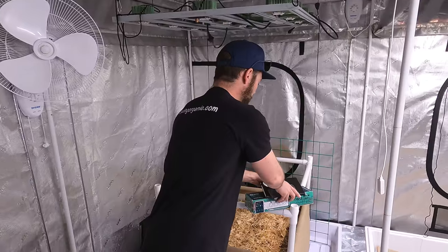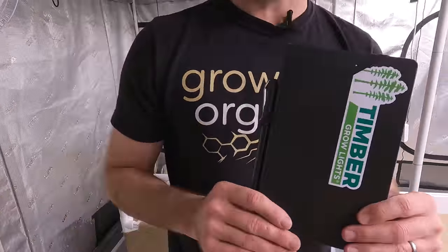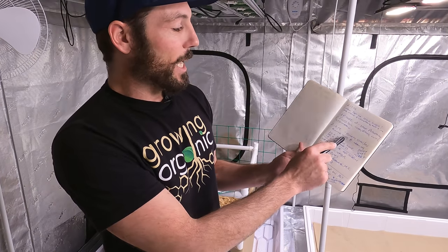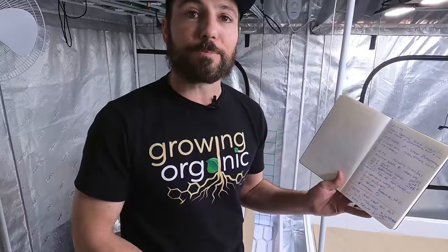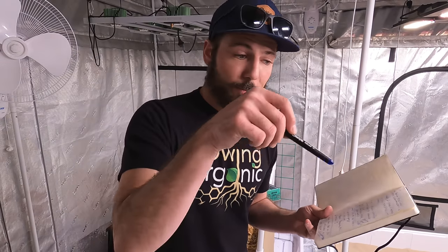Let me grab the journal — this is something new we're doing. Now we've got a journal and we're going to discuss the temperatures and humidity in here. We planted the seeds Friday around noon, so it's been three days since we put the seeds in soil, and to see some of them already germinating is really exciting — that's what you'd like to see.